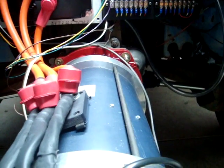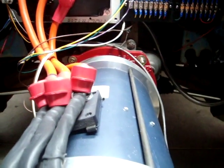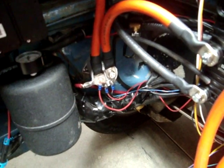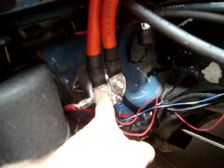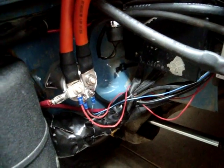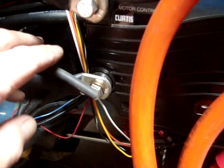That will give us a piece of angle from here to the controller, which will stabilize the base of the controller so it won't have any movement, and it will also give us an attachment point for the throttle in this area. One other thing of note: the pack voltage that we're using for our heater elements and the DC-DC converter originates here at our main contactor. This is our pack voltage coming in to the main contactor. It goes through our service disconnect and then through the contactor to the controller — that's where we're pulling off the pack voltage. The negative side will come off the controller right here.